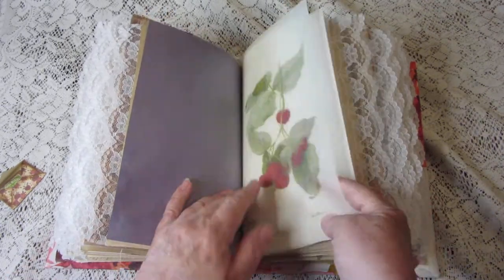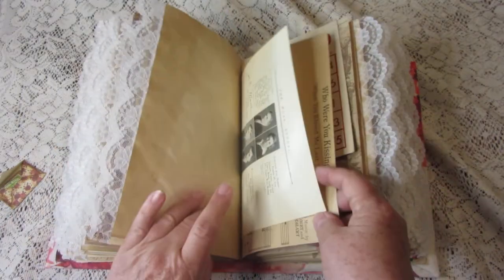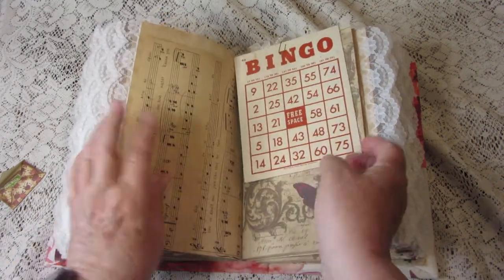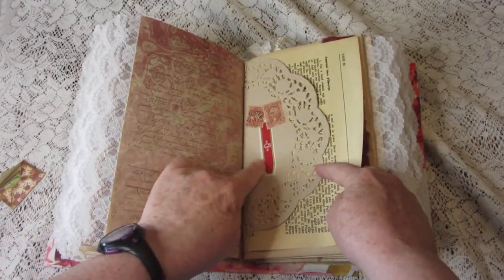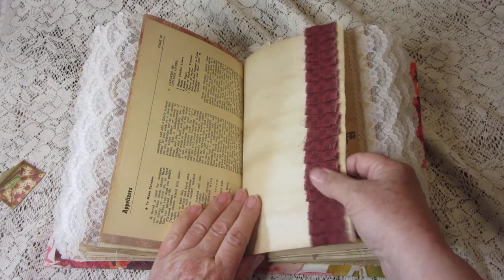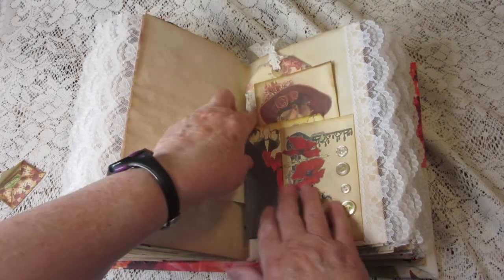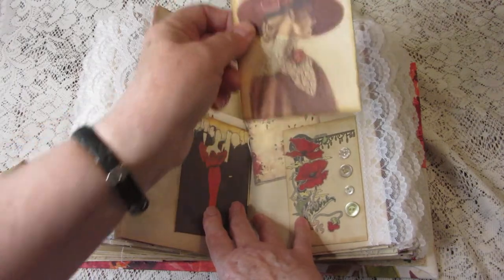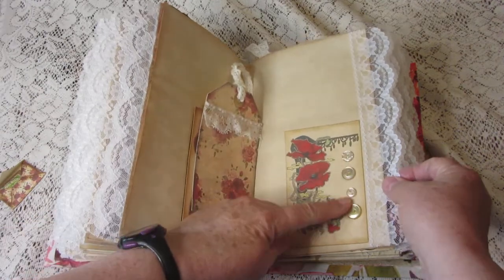More vellum, more coffee-dyed paper. 'Who were you kissing when you kissed me last night?' — there's an old bingo card, another cigar wrapper with some vintage stamps, paper, and a fabric ruffle. It's another vintage playing card, some cool journaling cards and a cool tag, and vintage buttons.